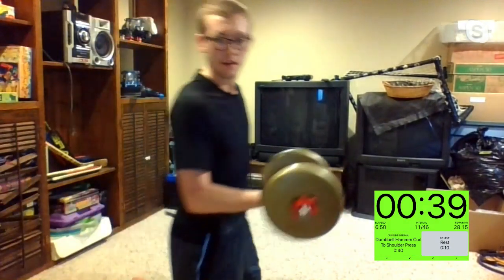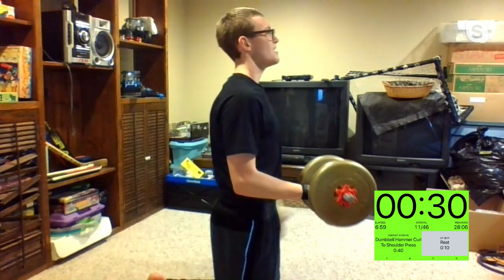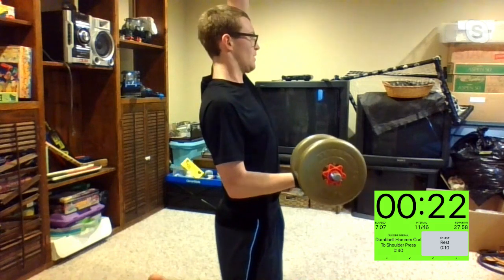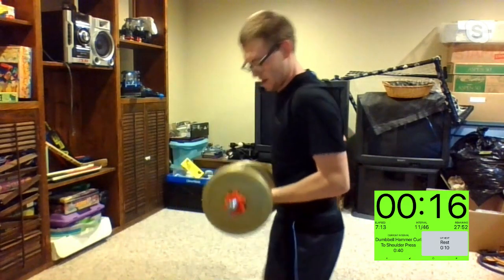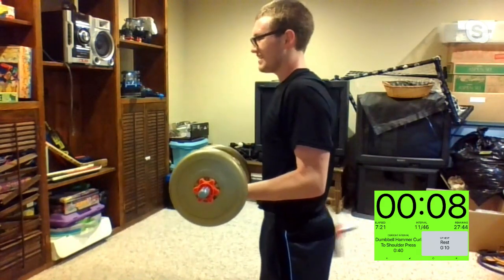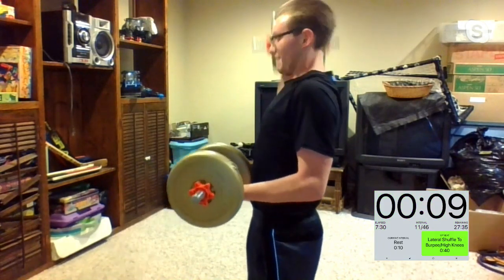Trying to really hold that 90-degree angle the entire time. Kim, you have those — she's too jacked. We're almost there, 10 seconds left. Five, four, three, two, one, and time.